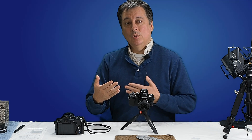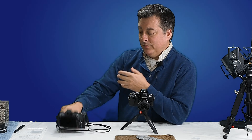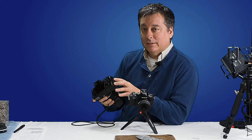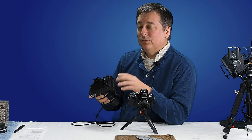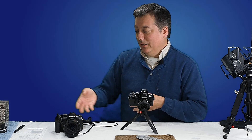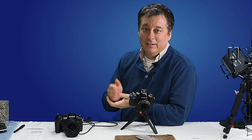I have more videos planned, particularly on white balance and exposure. I'm also going to give some thought to doing memory card tests for the EM-1 Mark II, since it has the latest processors and a dual card slot — I'll need to run at least four times as many tests. Go ahead and hit subscribe if you want to see that, and as always, thanks for watching.